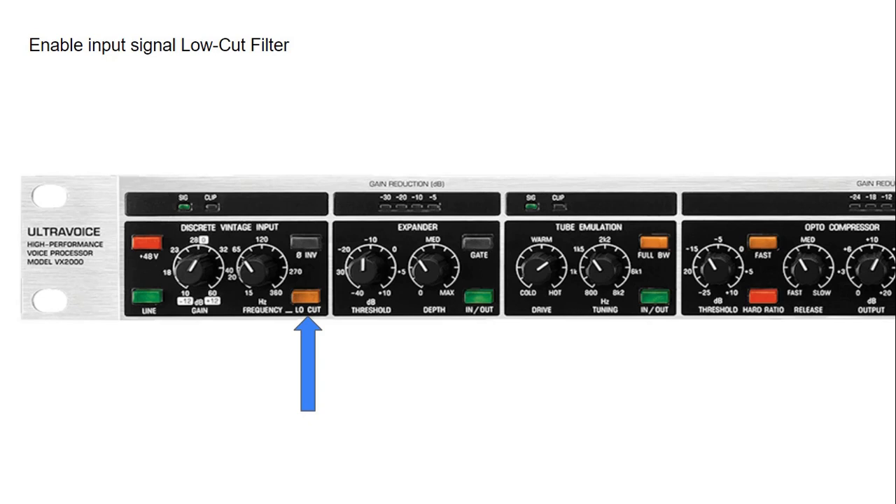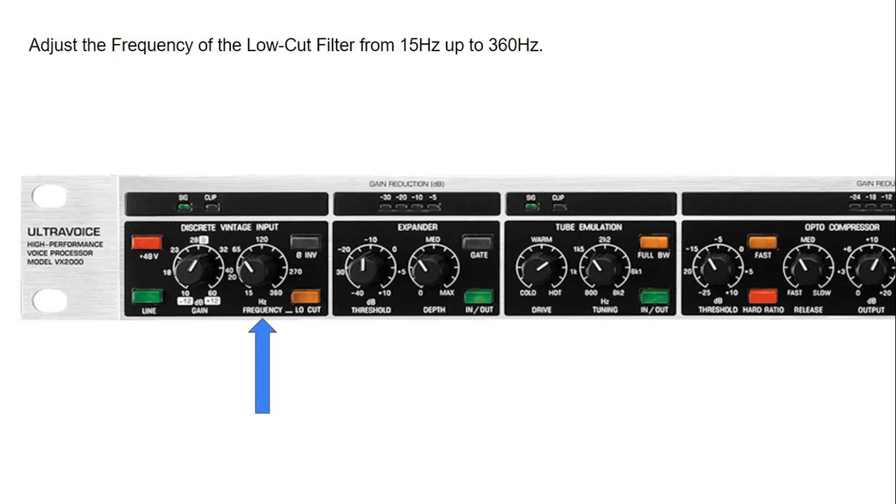We can also engage the low cut feature, which allows us to get rid of any low-frequency rumble picked up by the microphone. We engage it by pressing the button and then select the frequency we want to filter out — the range is anywhere between 15 Hz up to 360 Hz, and any signal below this frequency is cut at 12 dB per octave. We have two indicators showing the signal level coming in: a green LED and a red clip LED that lights up if the signal is too loud.